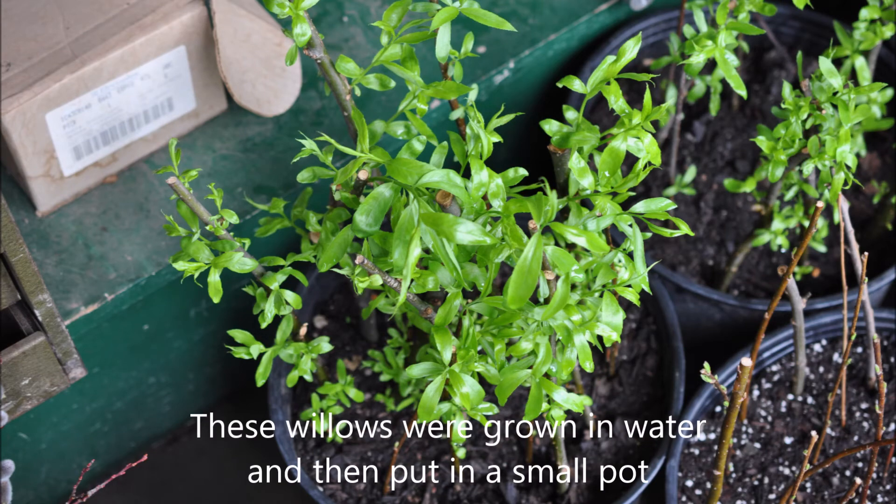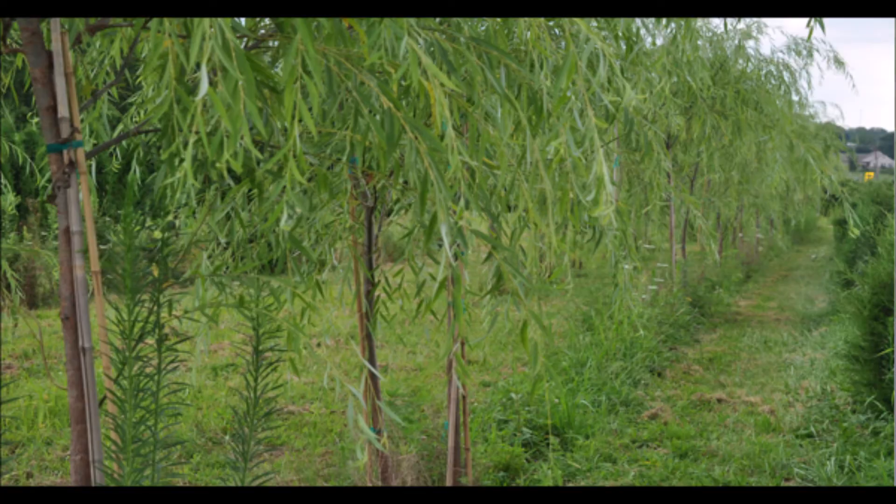These willows were grown in water and then put in a small pot. Soon they'll be out in the field, and they'll grow into nice, large trees like these that we sell.